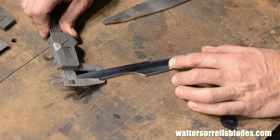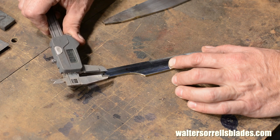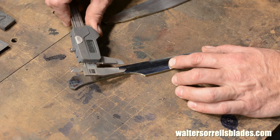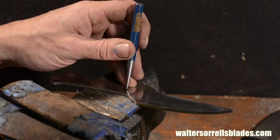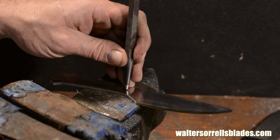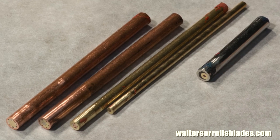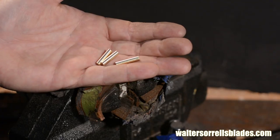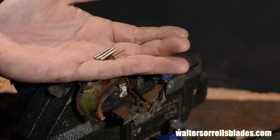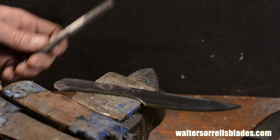Now I'm going to lay out the holes for the handle pins. More times than not I'll drill the holes before profiling the knife because it's easier to secure the blade in the vise when it's still in a rectangular form. But if you do that you need to be pretty sure about your design or the pins could end up in screwy places and make the knife look silly. Since on this knife I'm kind of improvising my way through the design, later's better. I'll be using three three-sixteenths inch mosaic pins to secure the handle scales to the tang. I'm using a prick punch first, then a regular center punch, which is the best way to lay out holes really accurately.